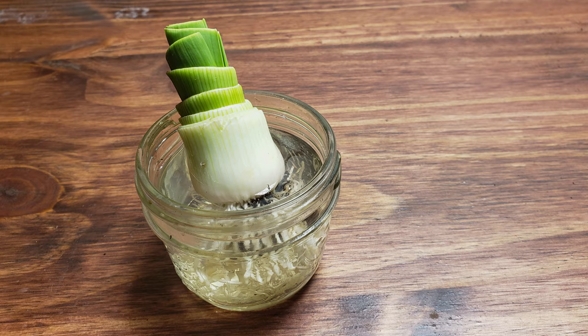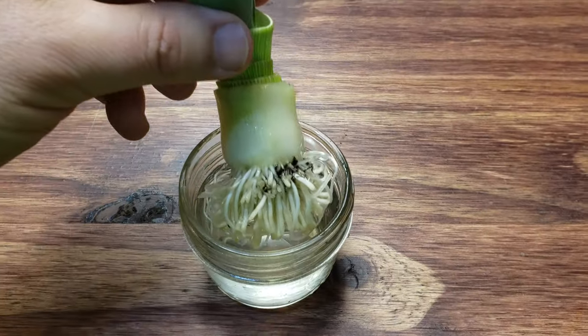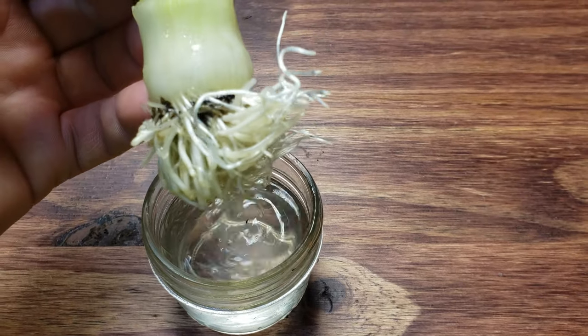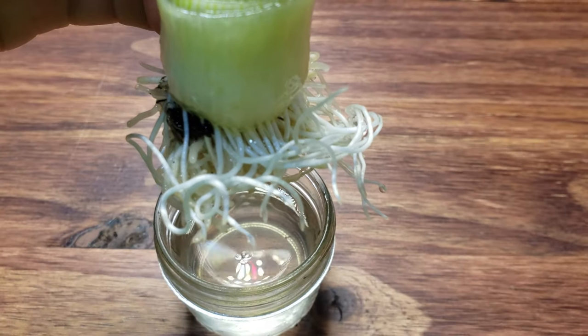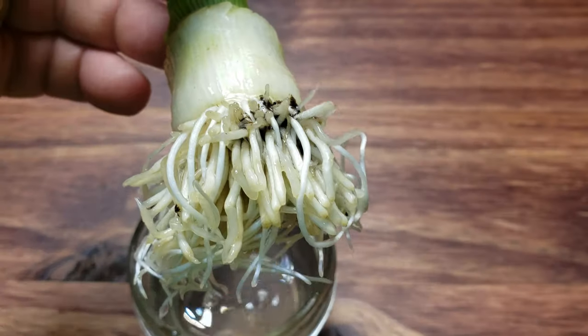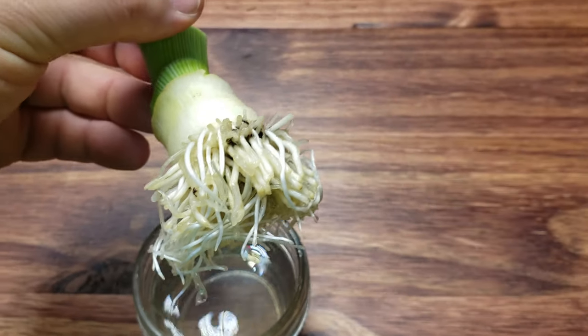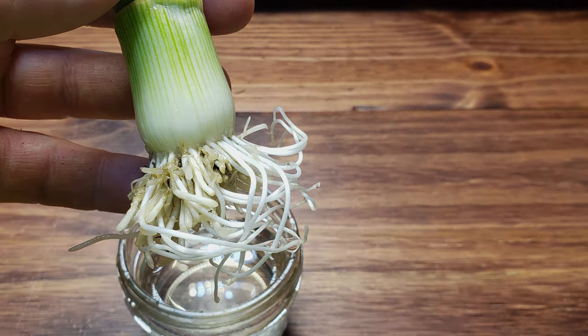After around five days, the shoots will have really sprung up and turned a dark green in color. After 10 days since we first cut our leeks, we basically have a new leek plant grown entirely in water. White roots have exploded out of the bottom, and we're really at the threshold of where these plants are done with just sitting around in water.